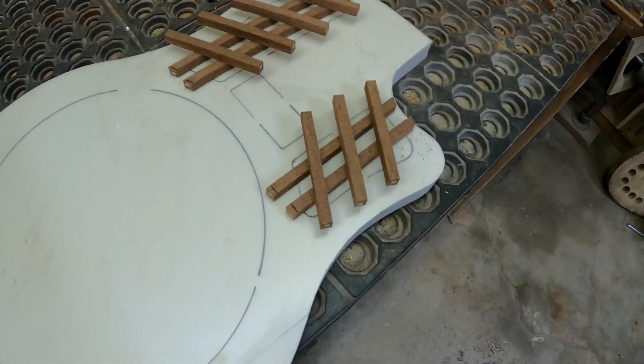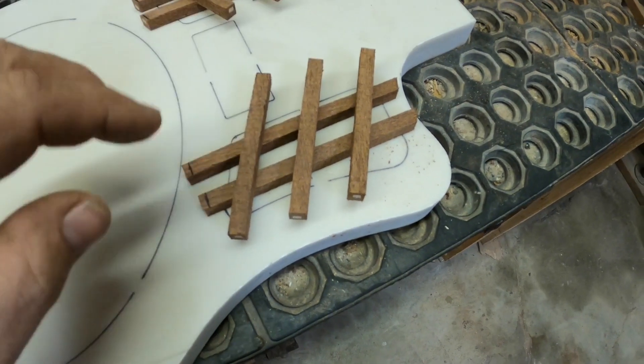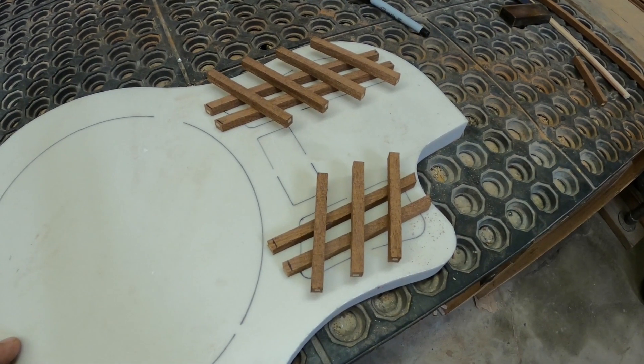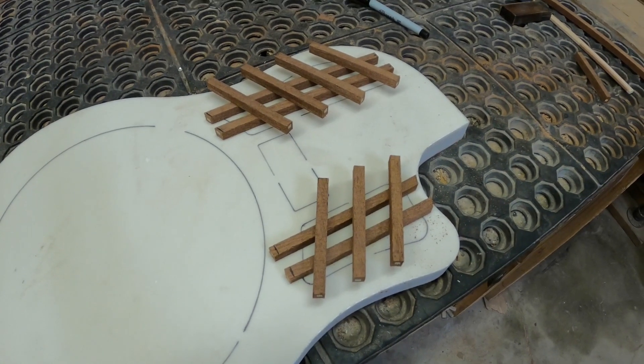The meshes aren't correctly laid out yet but you can see kind of where we're headed. Now I've got to cut the grooves in each one on both sides and get them all glued together. I might have to do the layout in CAD and get it all perfect before I cut the grooves, because I don't know that I'll be able to get it perfect without doing it in CAD first.